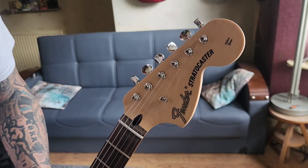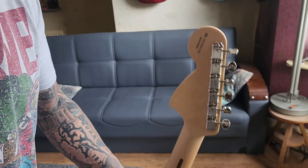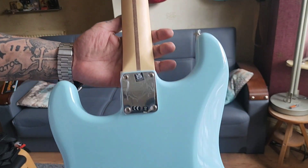It has a 1970s headstock on there, which is nice, with vintage tuners. Beautiful.